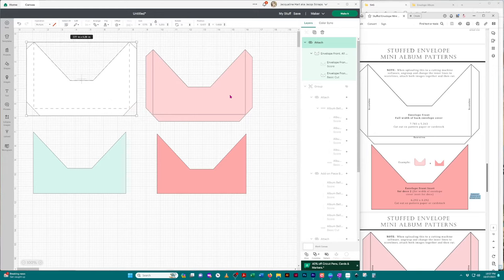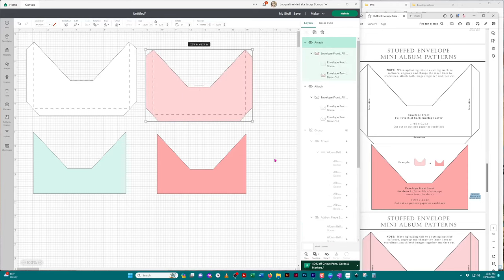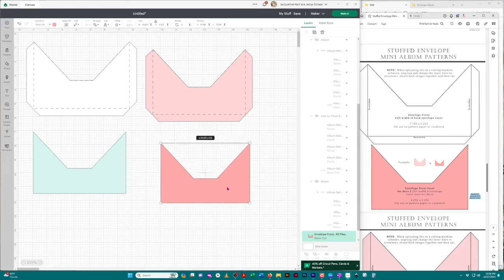Let's do the same for the second envelope. Click on it, come over to the right-hand panel, click the first image. Make sure it's clicking the inside lines and not the outside. If you click the bottom one by mistake, you'll see it selects the outside image. So click the top image, go up to 'Operation,' click the down arrow, and hit 'Score.' Grab both of those images and click 'Attach.' The remaining images don't have any lines in them, so those are single cut images — you don't need to do anything to them.